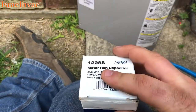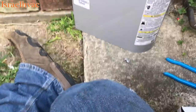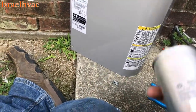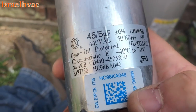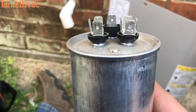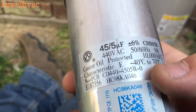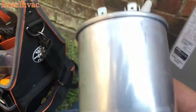I've had very good luck with these Mars capacitors. But the reason that we're here is because unfortunately, Goodman and Carrier slash ICP come from the factory with Chinese capacitors. And you can see that it's bulged up. These Chinese capacitors do not last very long.